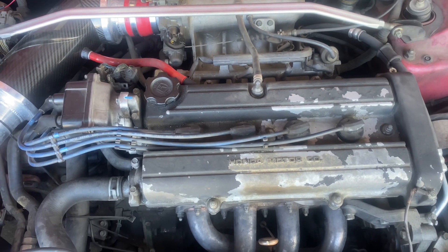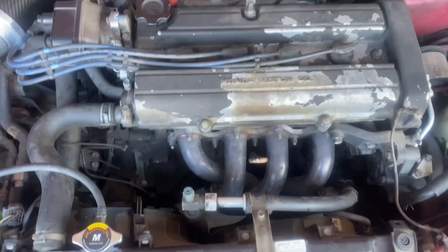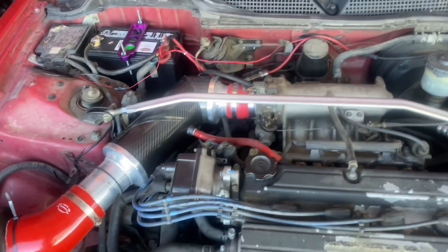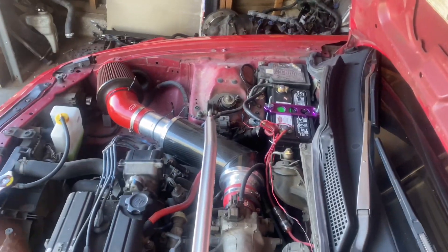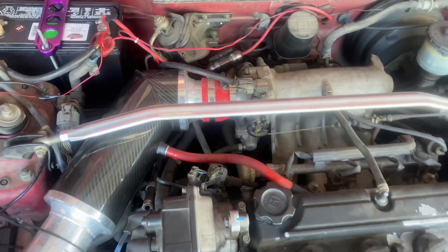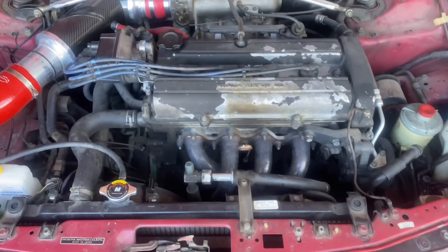We're pretty much gonna get ready to start dropping this motor out and do a couple of upgrades — we're going to be upgrading the radiator, putting a new clutch on, and getting it all cleaned up and back to shape so this can be a good daily driver. I'll start with the battery, then get to the intake and go through all the little tins, taking off the grounds and throttle cable.